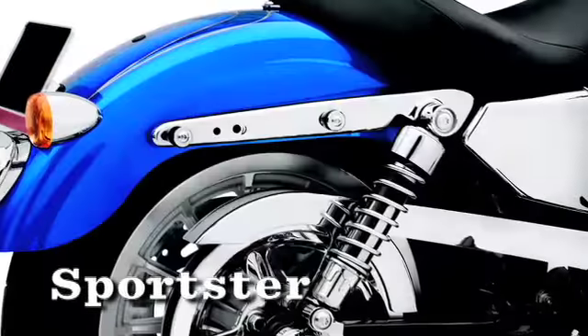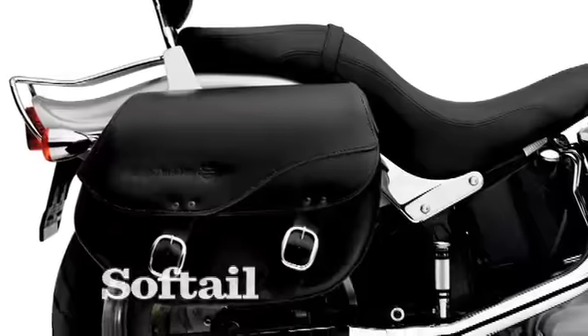They're tough as nails and carry your load close to the ground to maintain good riding balance. Ask anyone who owns detachable saddlebags and they'll be the first ones telling you to visit your Harley-Davidson dealership to get some. And that's good advice.